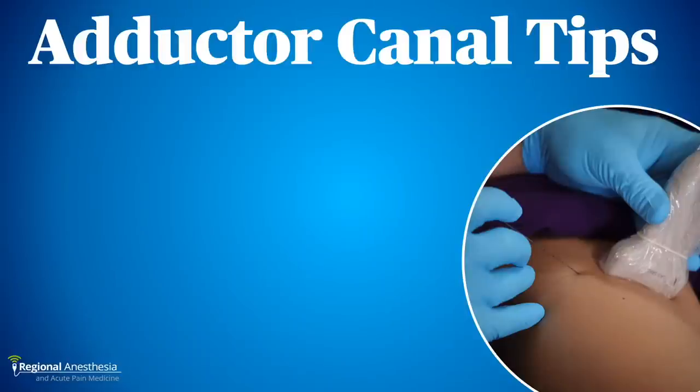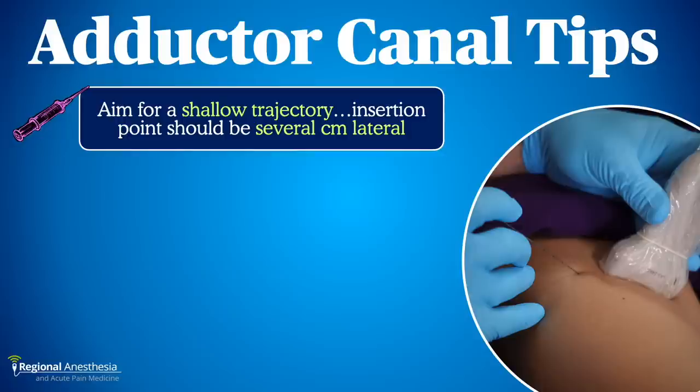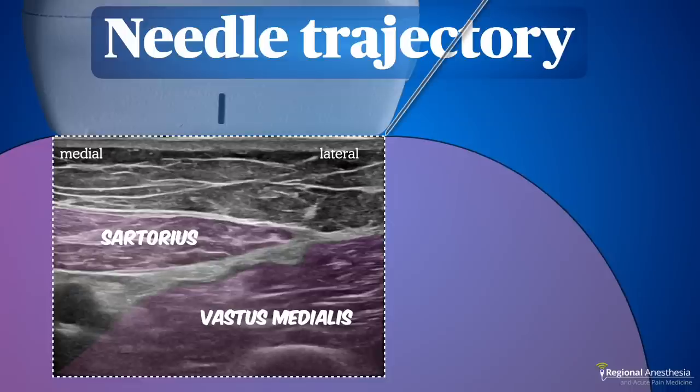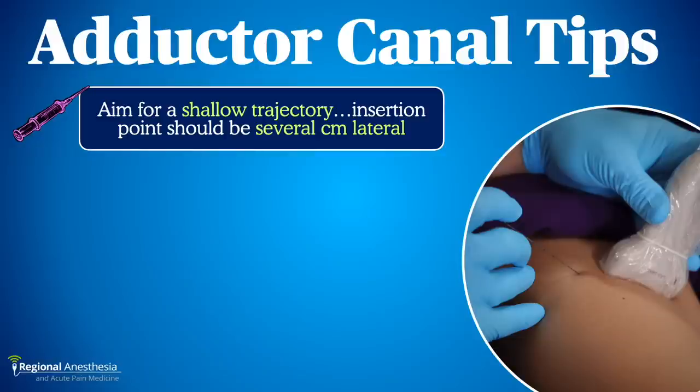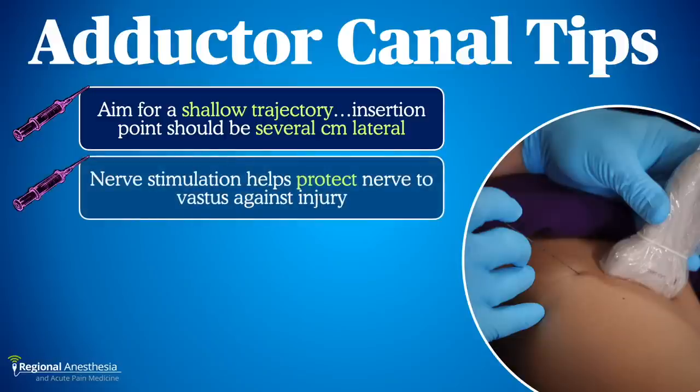Here are some adductor canal tips. First, it's very useful to have a shallow trajectory — enter the skin several centimeters back from the probe. If we enter close to the probe, we can enter the subsartorial plane but then have to make a sharp angle to carry on towards the saphenous nerve. Instead, it's much easier to enter a few centimeters lateral where it's a straight shot to get both nerves. Second, nerve stimulation is very useful for finding NVM and ensuring it's properly blocked, but it's also useful to protect that nerve from injury.